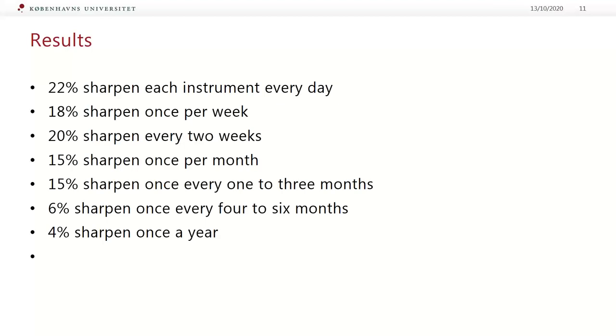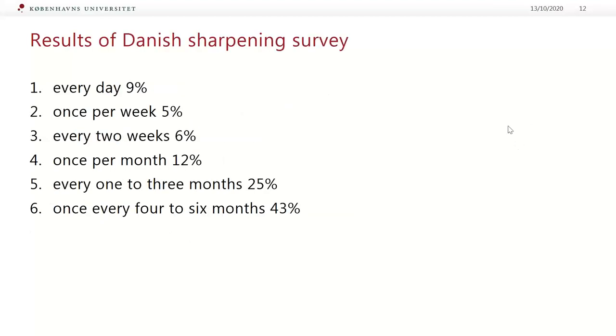It was nearly the same — but it's even worse for Danish dental hygienists. The explanation for this big difference could be that we missed one important question: do you use sharpen-free instruments? Because a lot of Danish hygienists already do. But when you look at the data, it's only 9% who sharpen instruments every day, and about 43% sharpen instruments once every four to six months. So the conclusion is still very alarming — many clinicians work with dull instruments because sharpening once every four to six months is simply not enough.